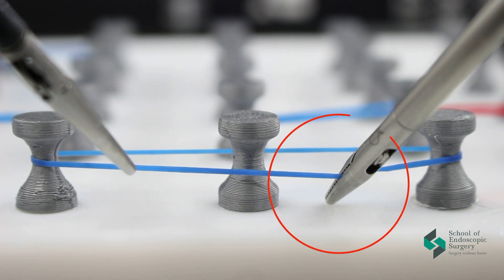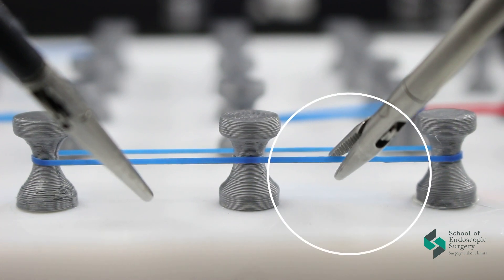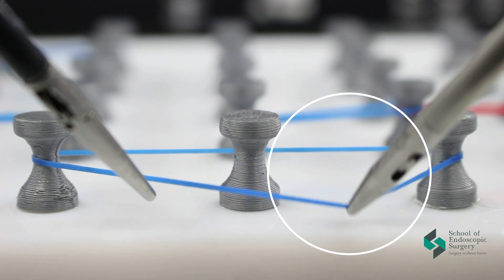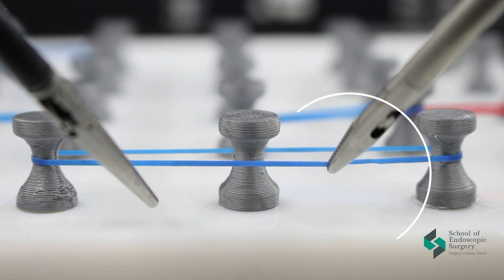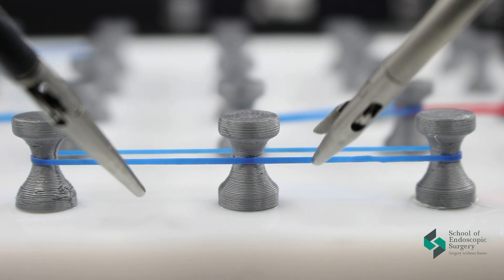And so we try with each hand in turn. When we remove the tips, don't forget to close them. This minimizes the risk of injury to any tissues or structures.